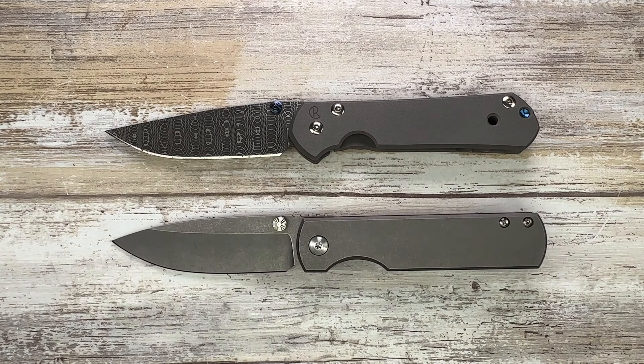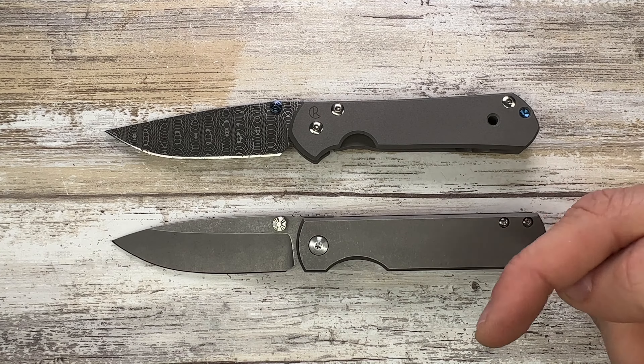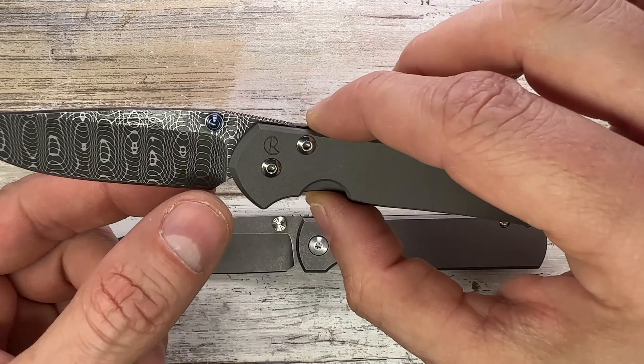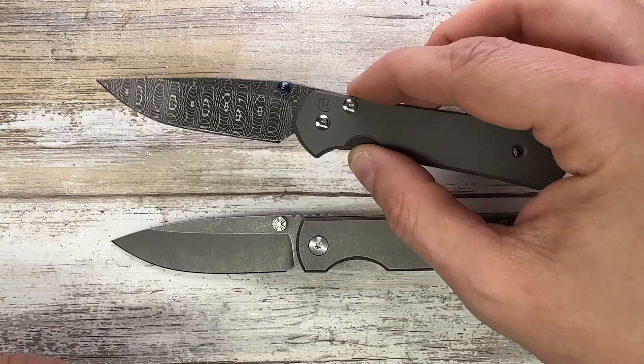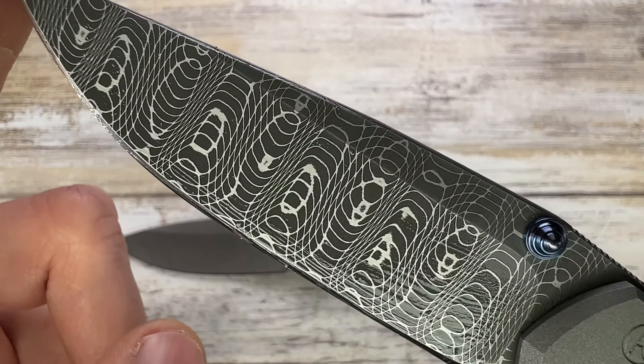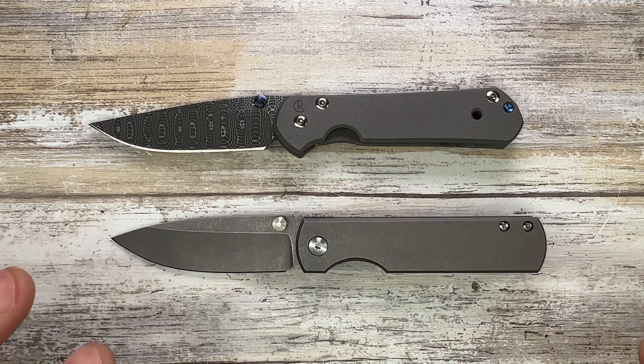All right ladies and gentlemen, Fabs in the house and welcome back to the channel. Today I'm in the house with a couple of tiny ones right over here — I've got the Chris Reeve Small Sebenza 21 and right over here I have the MKBC Otter for a quick comparison review. Please don't forget to like, subscribe, and leave me a comment.